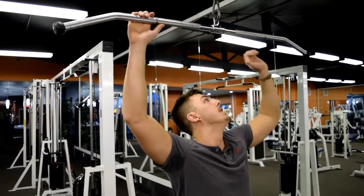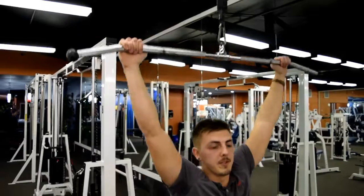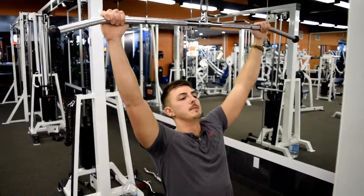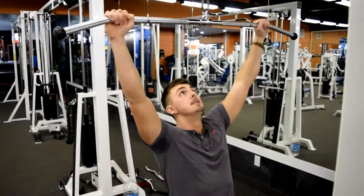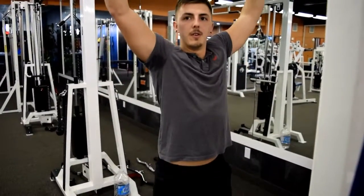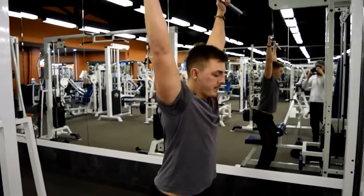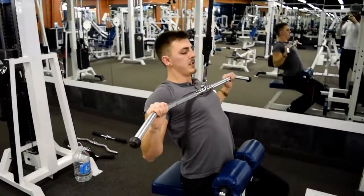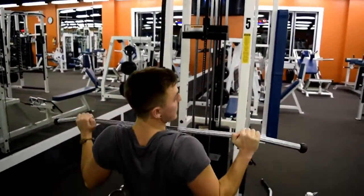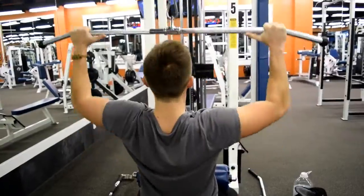Everyone's got different size of limbs and they feel the contraction differently than other people. You want to make sure that your shoulder blades are back, or your scapula is retracted, when you're doing the movement. So this is your starting position. My back's in place and I pull the bar down so that I'm contracting my lat. It's this kind of movement where I'm contracting this muscle here. Starting position and then this will be your finishing position, which is mid chest. My elbows come a little bit to behind my side.